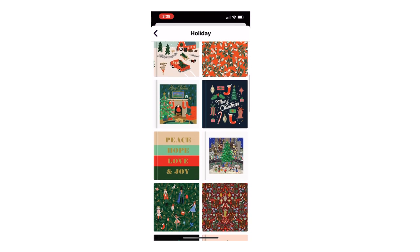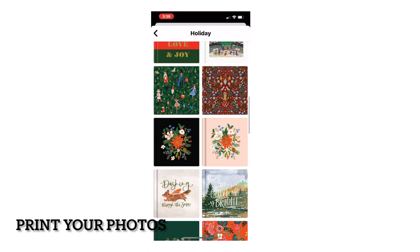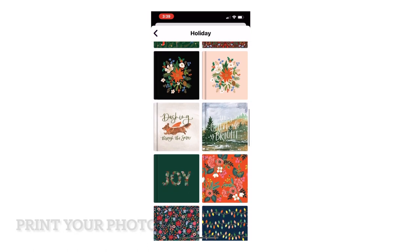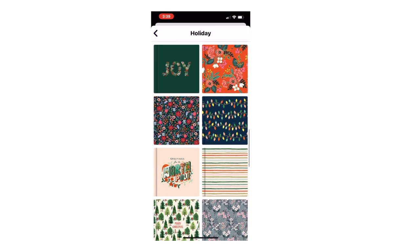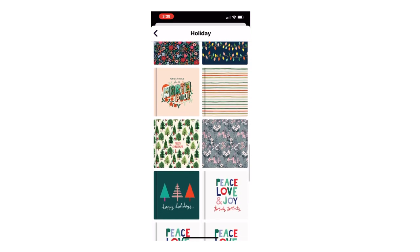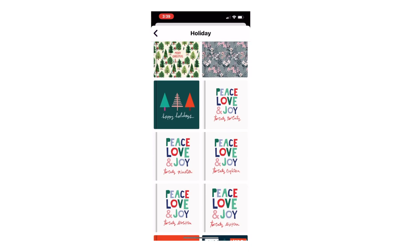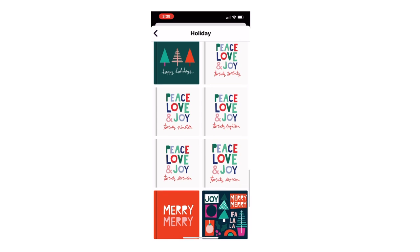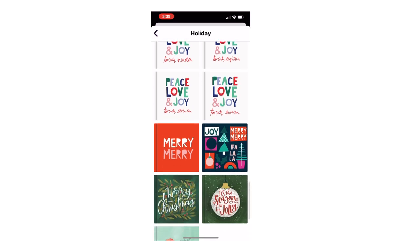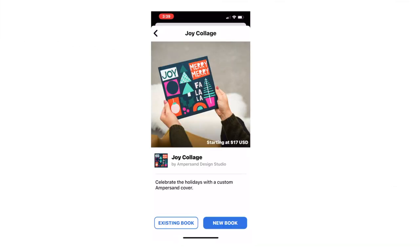My first recommendation would be to print your photos. Get those hard copies. Even if you don't plan on making photo albums, go ahead and have those hard copies put into a photo box. I can't reiterate how important that is. When I was a newborn photographer, my clients were expecting only digital photos, but they were pleasantly pleased to know that I built hard copy photos of all the edited photos I took of their baby into my packages.